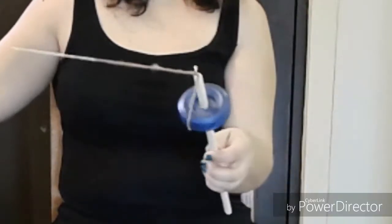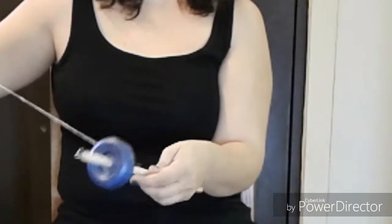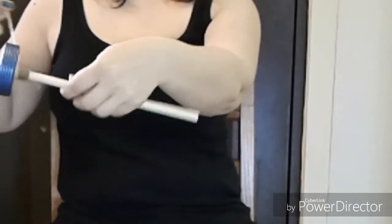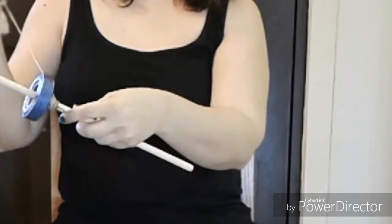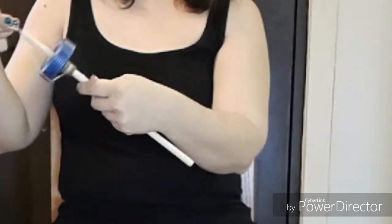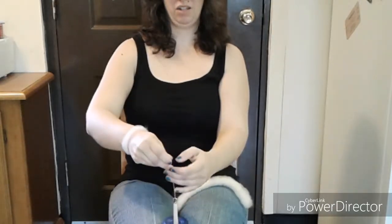Now I'm going to unwind it from the spindle hook, wind it around the shaft, leaving about six to eight inches of yarn, and hook it back around the hook. Give it another clockwise twirl and repeat.